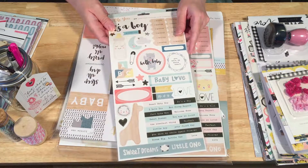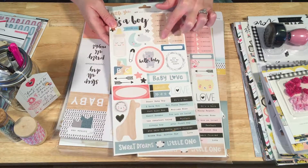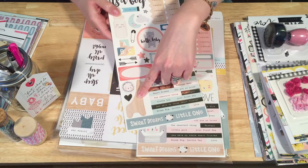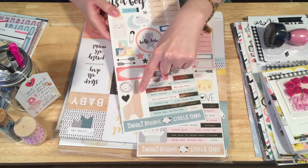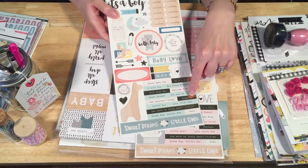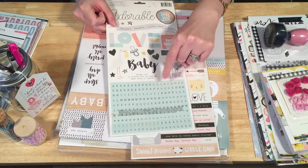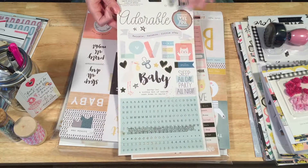Here we have the accent stickers — the boy set from the Little You collection. We've got 'how many months' arrow stickers, some really cute label stickers, and this giraffe sticker which is so cute — it looks like a wooden animal cracker. 'Baby love.' I love these gold ones that say 'perfect' and 'you have my whole heart forever.' On the back, there's a little alpha set — teeny tiny alphas in gold foil, blue with gold foil on top. It says 'adorable,' some little gold hearts, 'baby.'